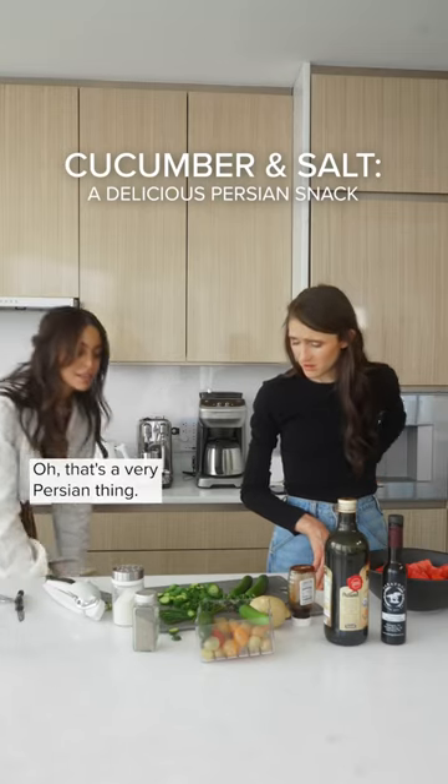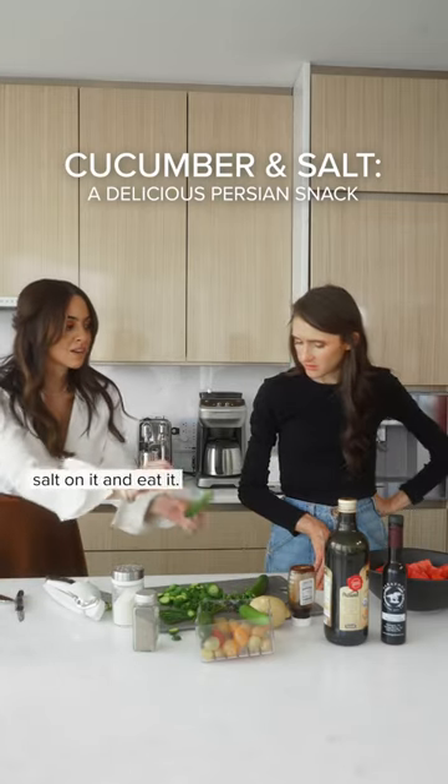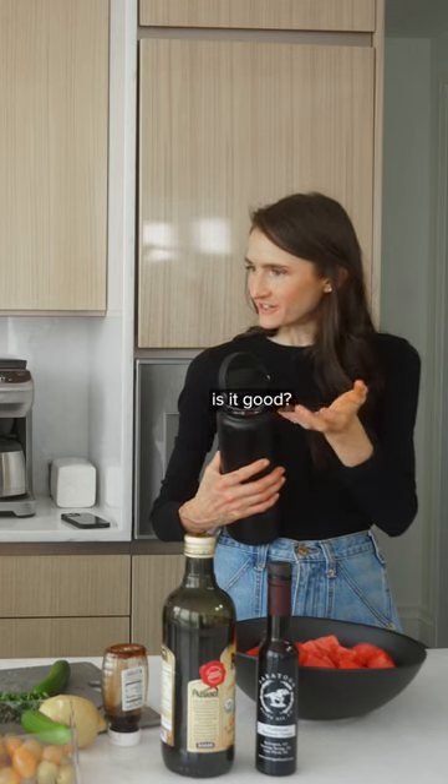Did you put salt on your cucumber? That's a very Persian thing. We literally just put salt on it and eat it. Is it good? It's the best.